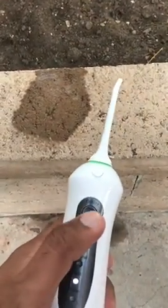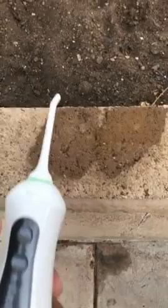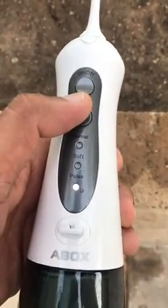Now I will do the soft mode. This is the soft one.